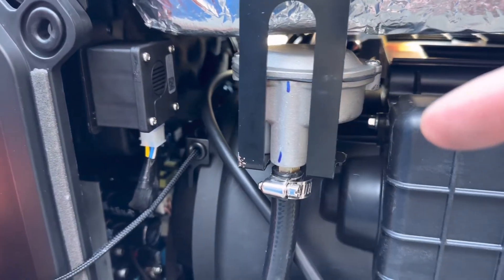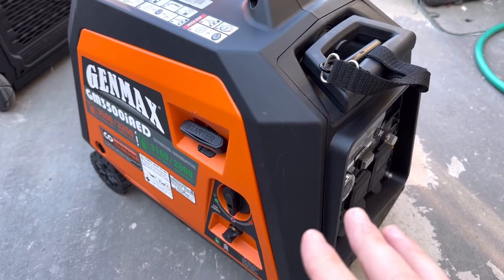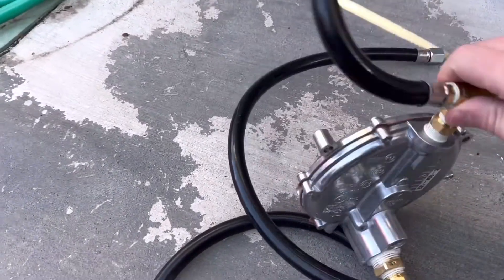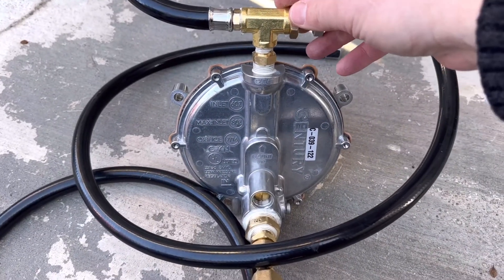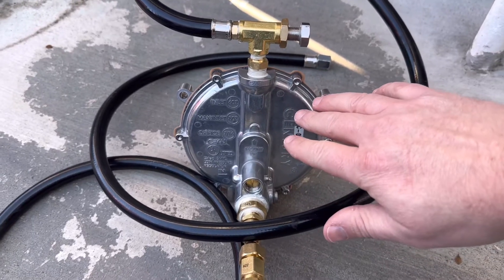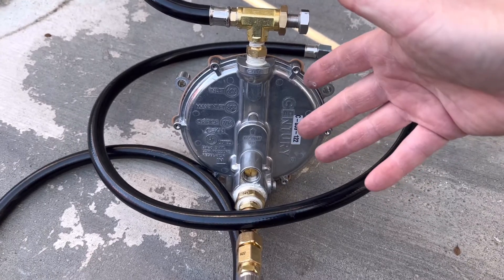If you do modify anything inside your generator by removing and bypassing the internal regulator, that will void your warranty. Now that we've identified which generator type can run on natural gas, you'll need to buy a conversion kit like this — these are made by Sentry and a few other brands, and they run about a hundred dollars.